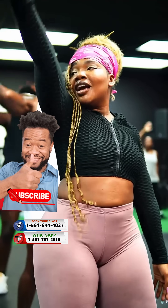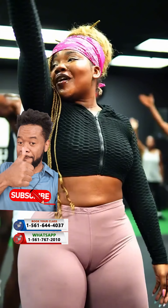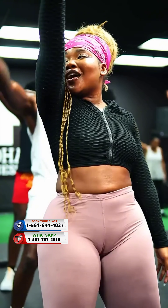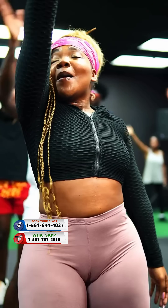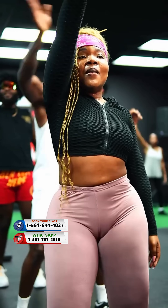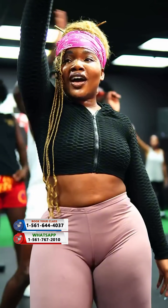Hip isolation is a movement technique that focuses on moving your hips independently from the rest of your body. It's commonly used in dance styles like belly dancing, Latin dances, salsa, bachata, and even fitness routines to build flexibility and control in the hip area.